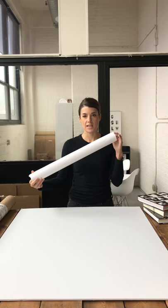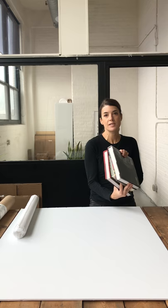When you get your print, just take it out. You'll need to have about two or three books on hand and a clean, flat surface — and that's it. Keep your tube off to the side within arm's reach.